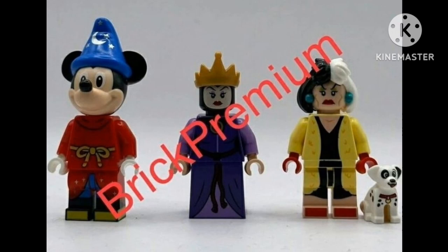Next we got the Evil Queen. We are getting a Snow White set of the cottage, and the Evil Queen will come in the CMF, so don't worry, there will be some Snow White sets. Love the new crown piece, the nice face print, and the dress itself.